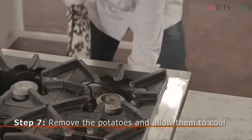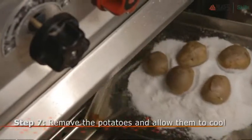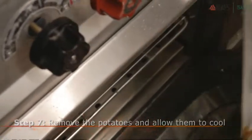When the potatoes are done, put on your mittens and retrieve the tray from the oven. Let your potatoes cool down before you touch them.